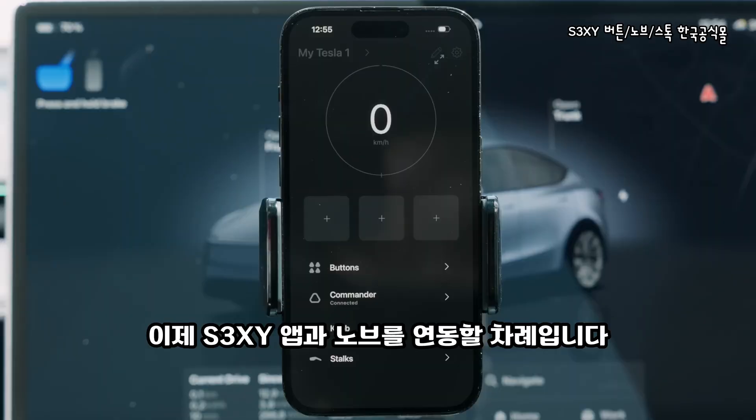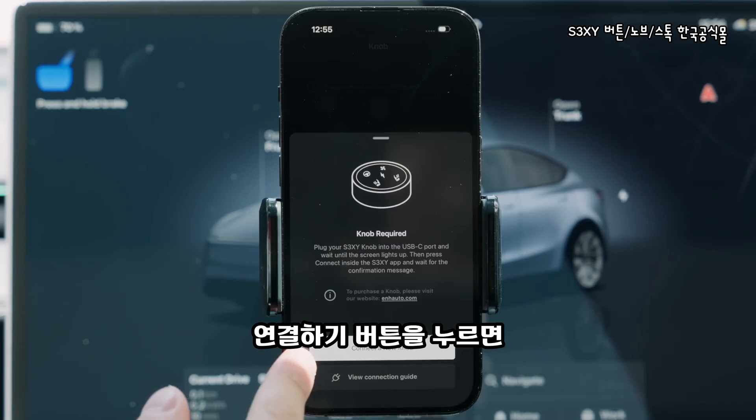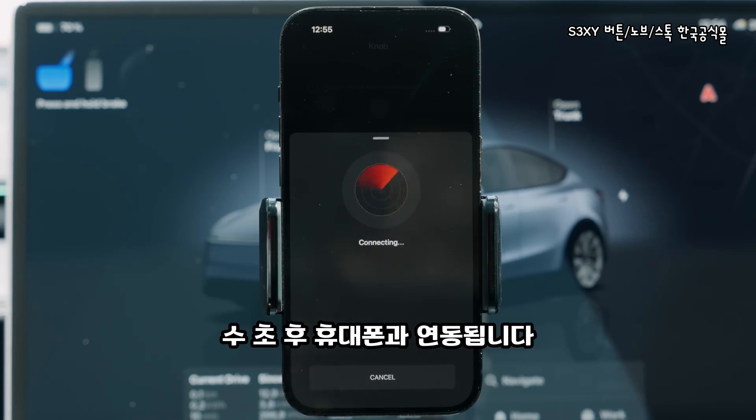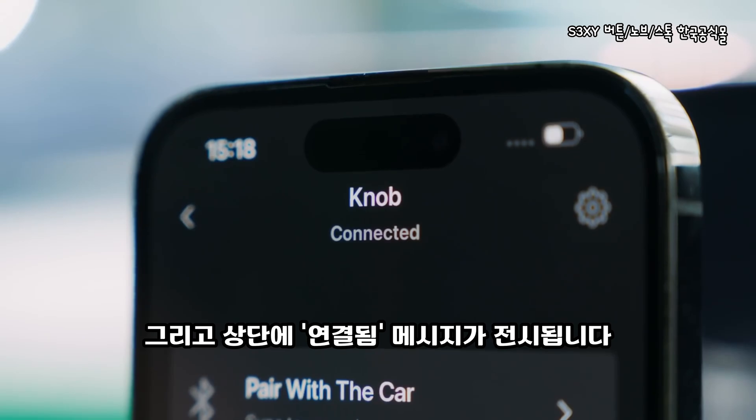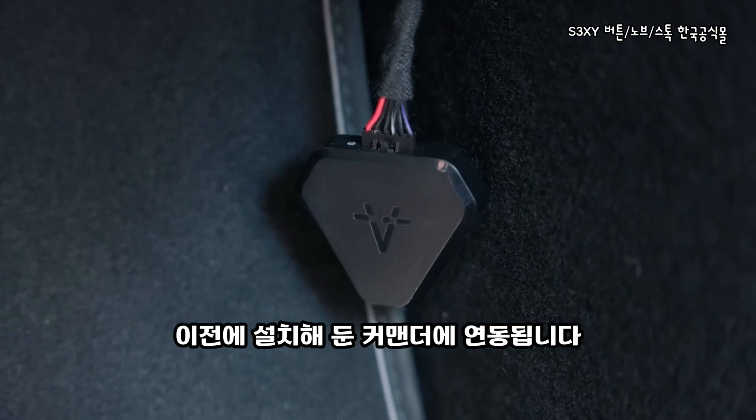After the knob is settled, open the sexy app and connect them both together. Scroll down to the knob tab and press the connect button. After a few seconds, your phone should pair to it and a connected status should appear. Once this process is done, the knob will automatically connect to the already installed commander.